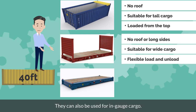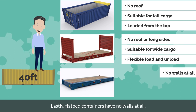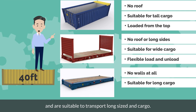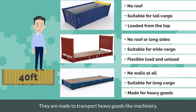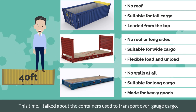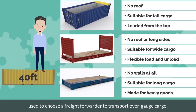Flat rack containers can also be used for in-gauge cargo. Lastly, flat bed containers have no walls at all and are suitable to transport long-sized cargo. They are made to transport heavy goods like machinery, and another characteristic is that the floorboards have been strengthened. This time, I talked about the containers used to transport over-gauge cargo. Next time, I would like to talk about the method used to choose a freight forwarder to transport over-gauge cargo.